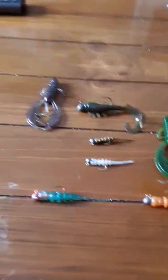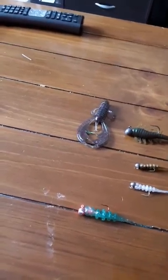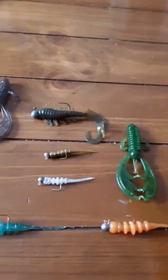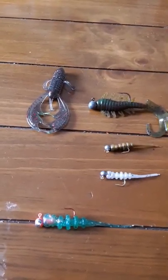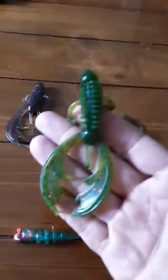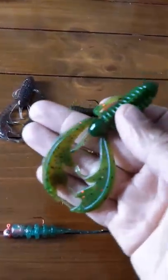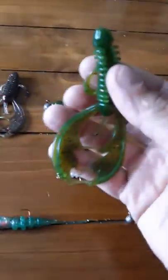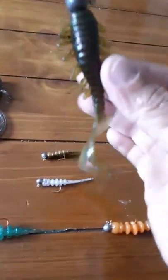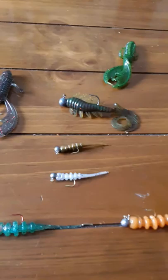I did get a swim bait but obviously I'm not using it, not gonna lie. Now got the craw right here. It's got nice, nice action. I lost one, and lost some of these too — I got snagged. It happens.